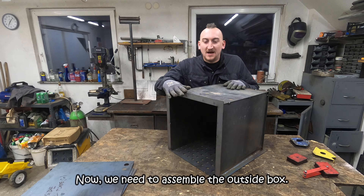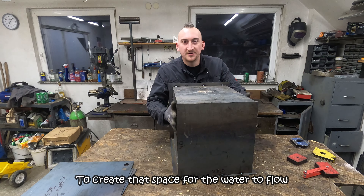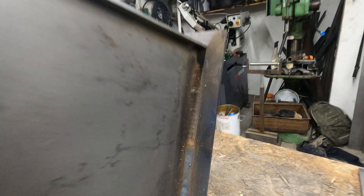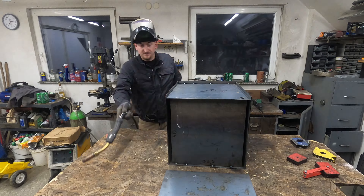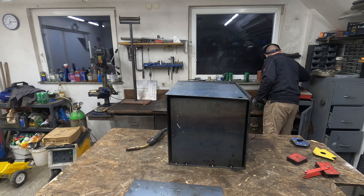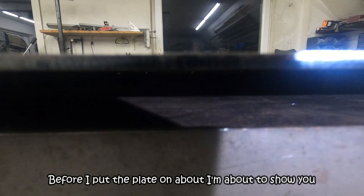Now we need to assemble the outside box to create that space for the water to flow through. This is the back side of the heater, and before I put the plate on I'm about to show you this.